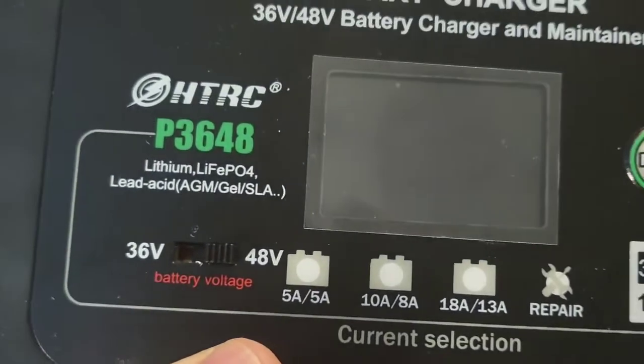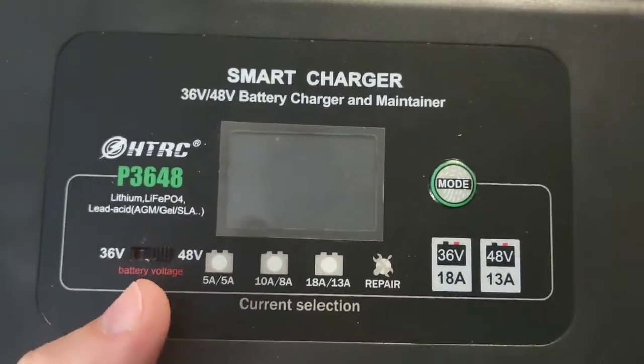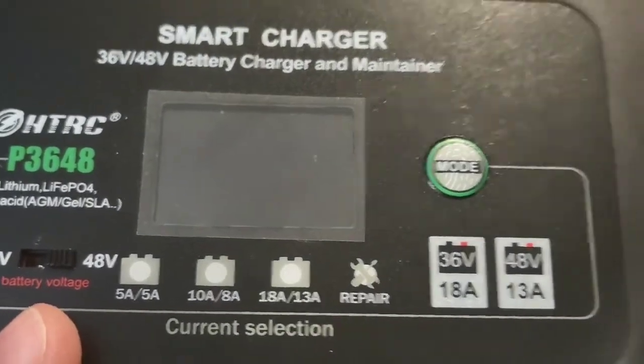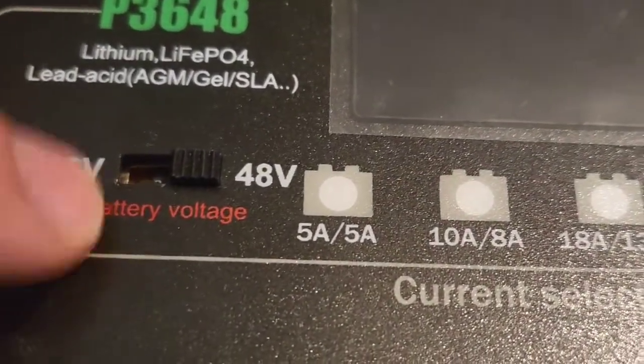This specific model offers 36 volt and 48 volt battery charging and maintenance. You can switch through the various modes right here and switch between 36 volt and 48 volt.